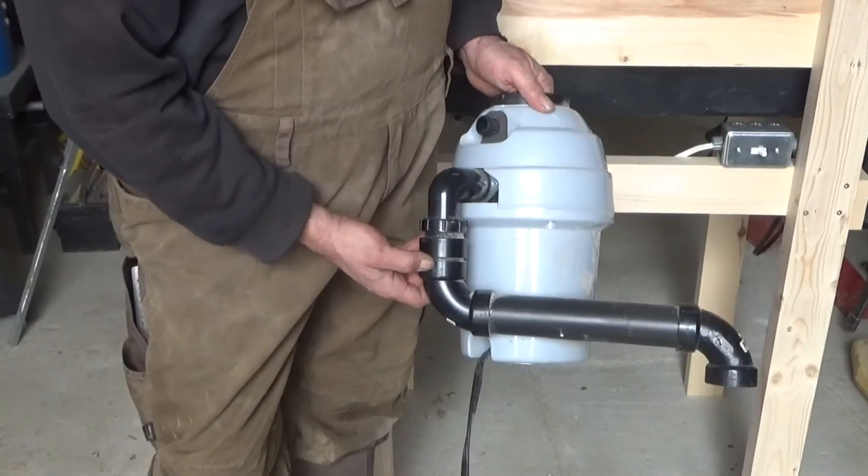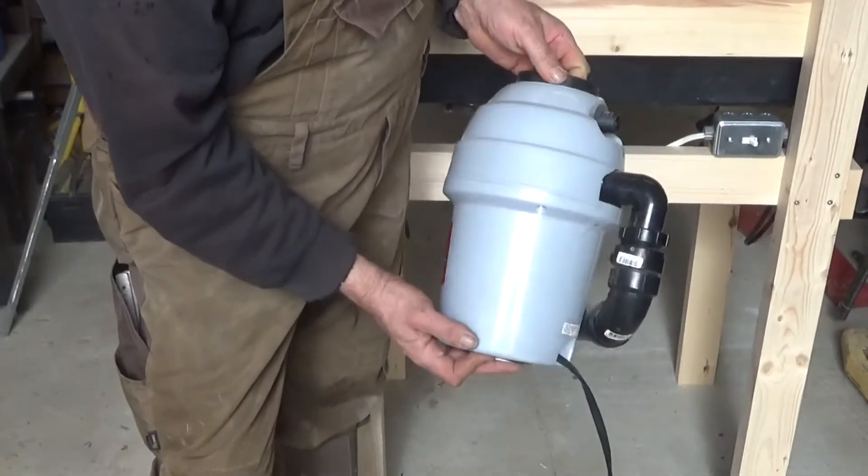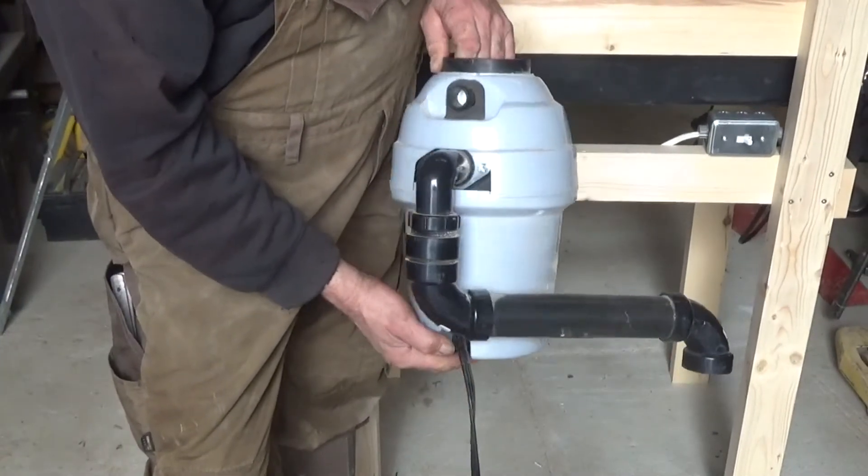That's the one-horsepower kitchen waste disposer from Amazon. Don't forget — if you are interested in it, I put the link for you in the description down below.